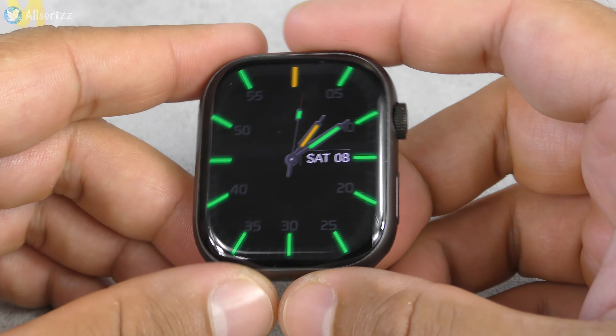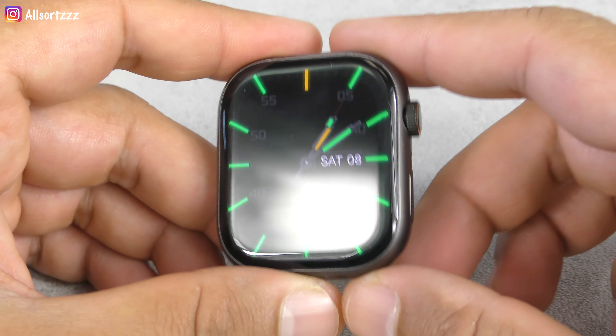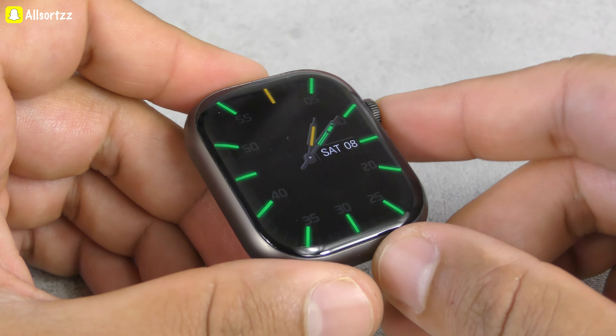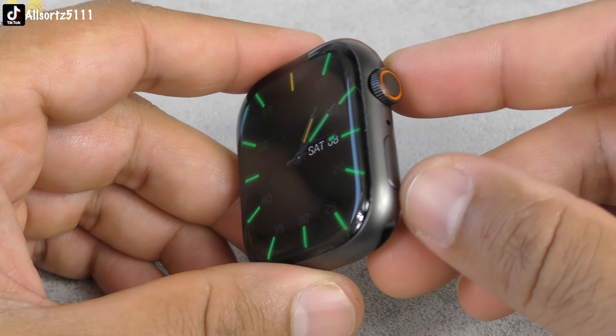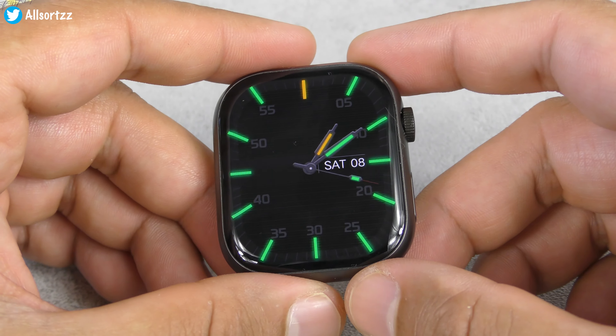Overall, not a bad watch. I do like the Series 9 design — even the screen-to-body ratio is really nice. This watch face is really nice too. Let's connect it to the app and see what other features we can use while it's connected.